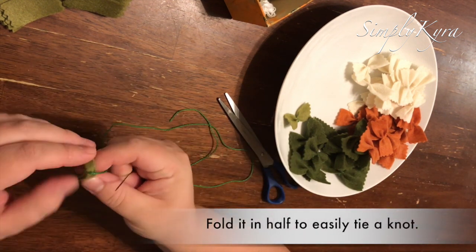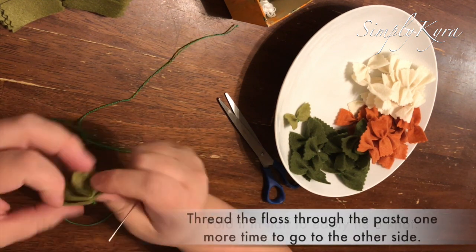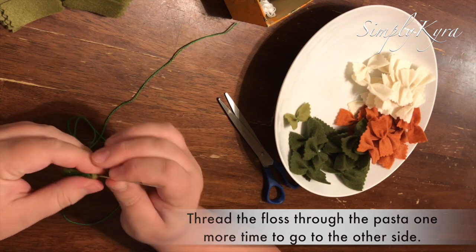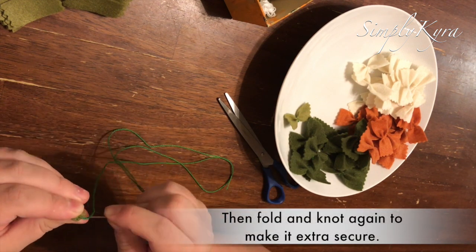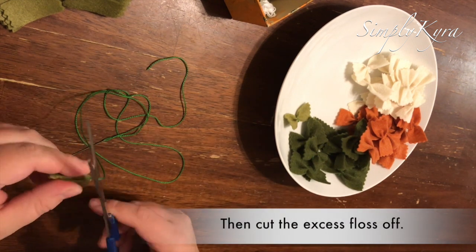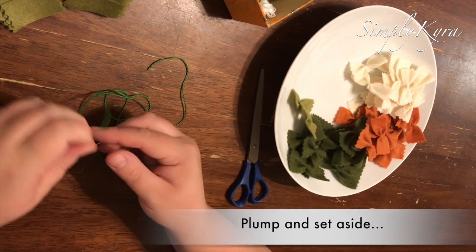Then you fold it in half and tie a knot on one side. Just because my kids are going to play with it, I brought the needle through again, folded it in half the other way, and tied a second knot just to be extra safe. Then all that's left to do is trim your embroidery floss, plump it up, and set it aside in your bowl and go on to the next one.